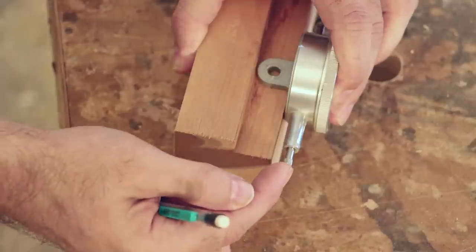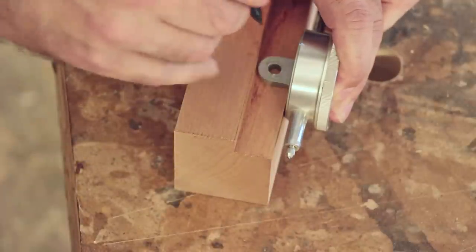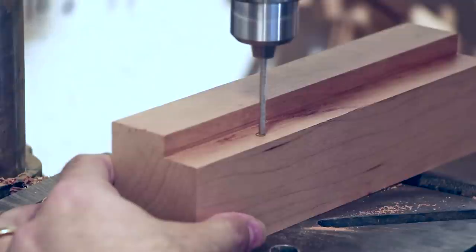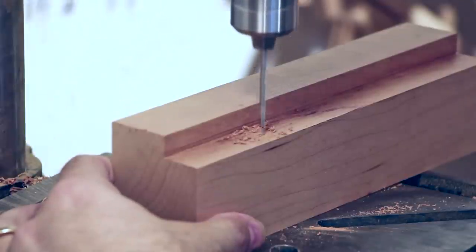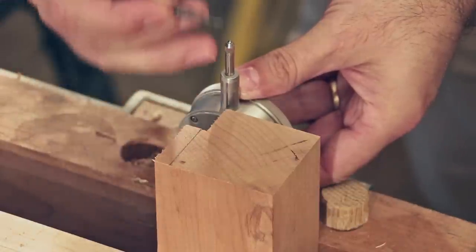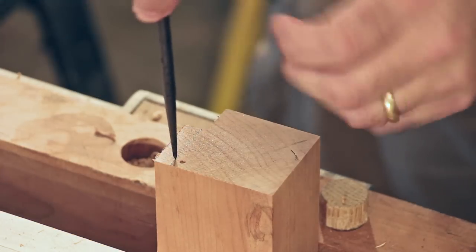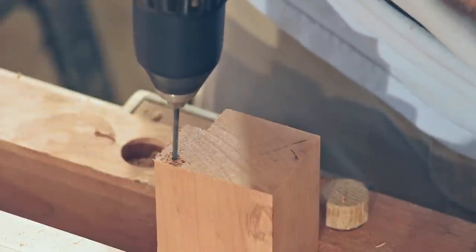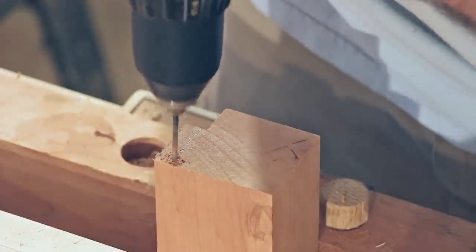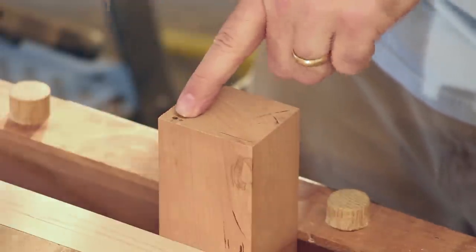With the plunger of the dial indicator pushed all the way in and near the edge of the board, go ahead and mark a spot for the hole. Make a mark for a hole near the bottom so that this hole lines up directly underneath the plunger. Then off to one side, mark for a second hole the same distance from the bottom.